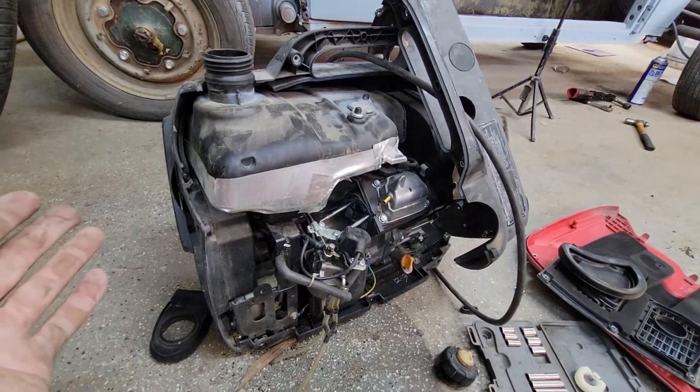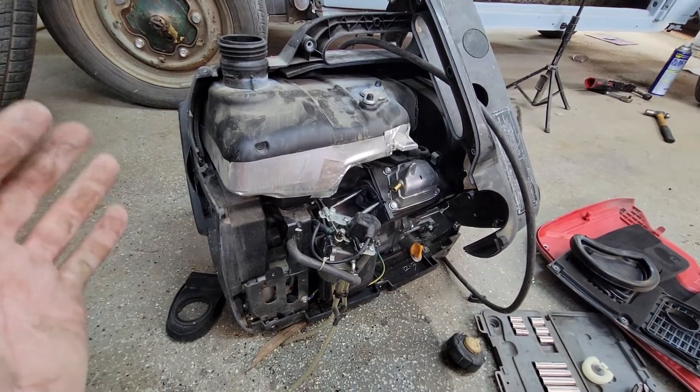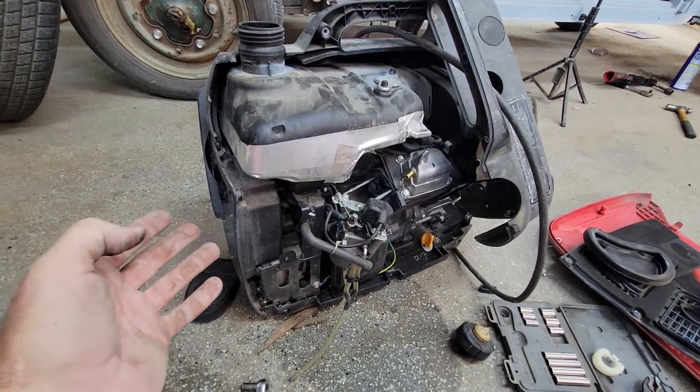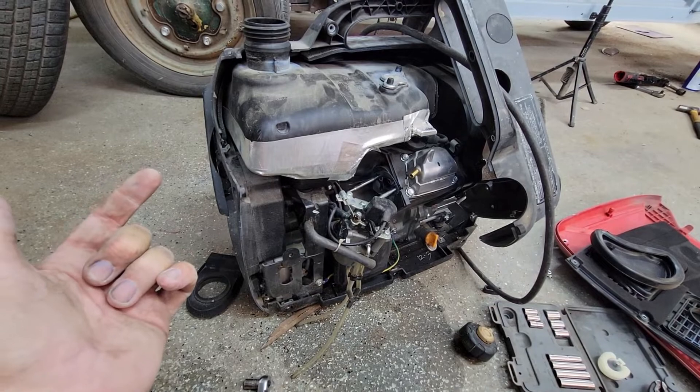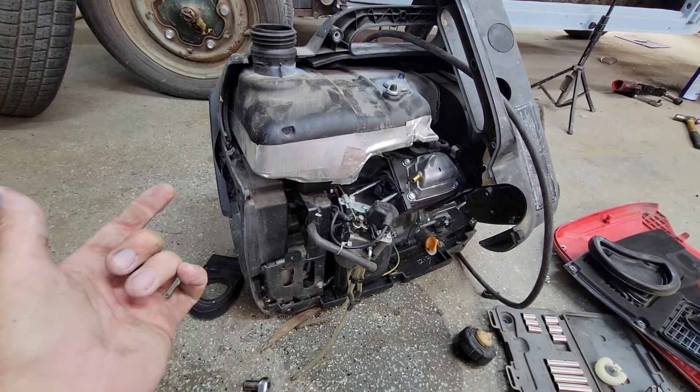I thought I'd make a video showing you guys this. I'm actually pretty amazed by this Harbor Freight Predator generator. I've had the Honda EU2000, I have a Ryobi, and it still works.